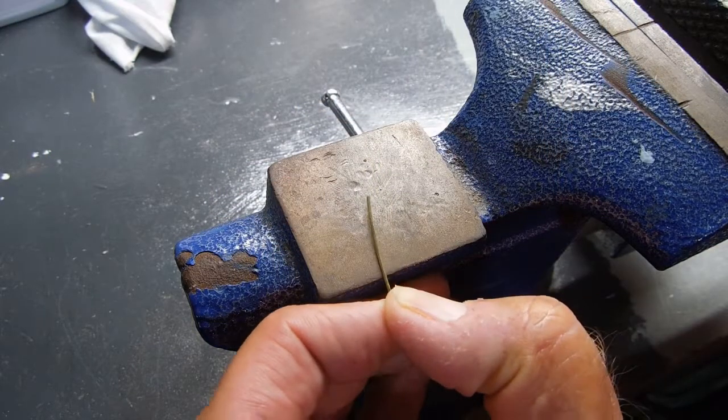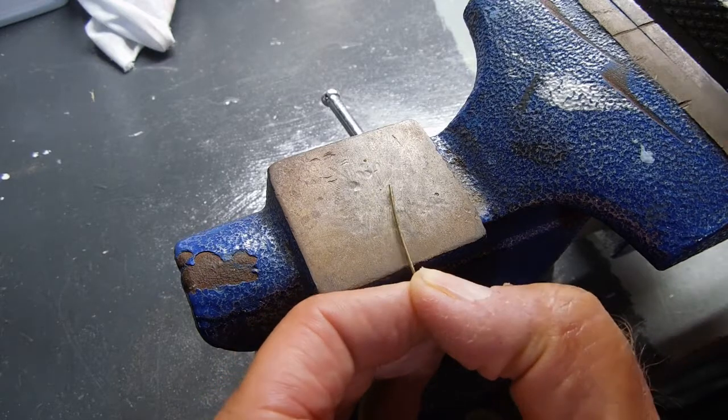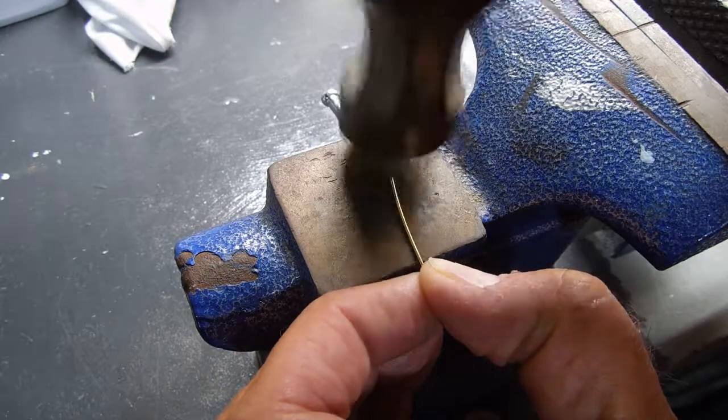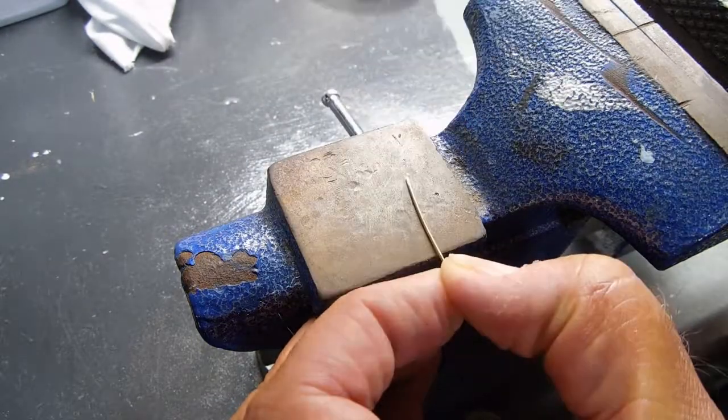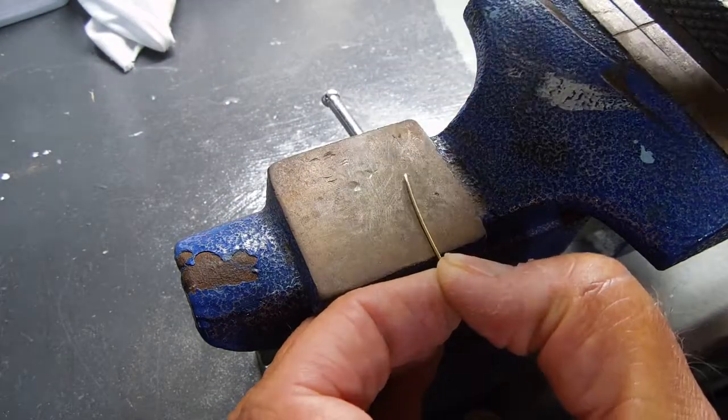The first part is to take the brass and get a knife or sword edge to it. I just put it on my vise — there's a flat metal surface here — and pound it until it's flat.